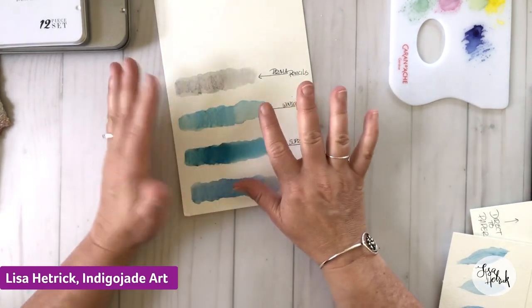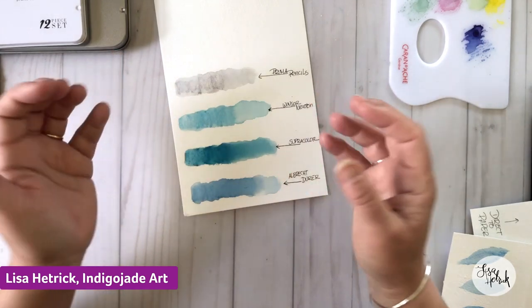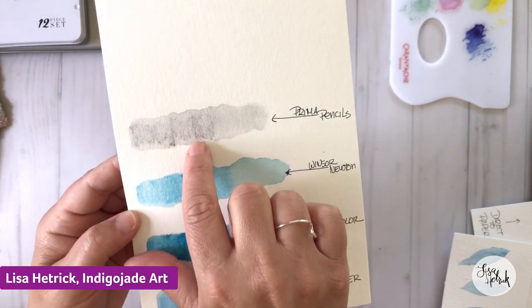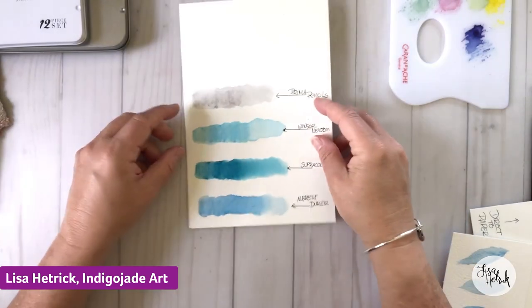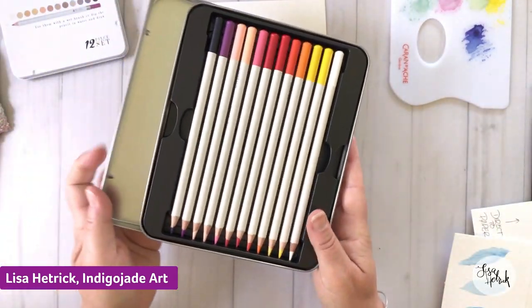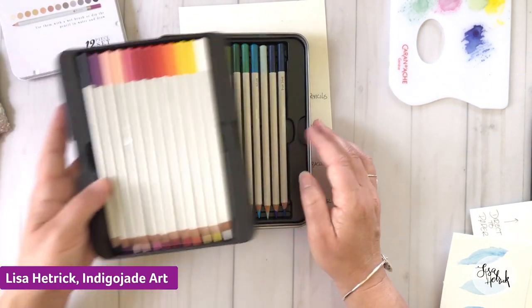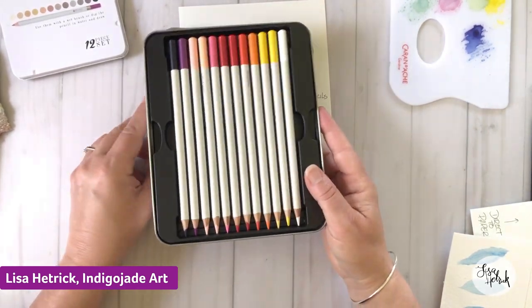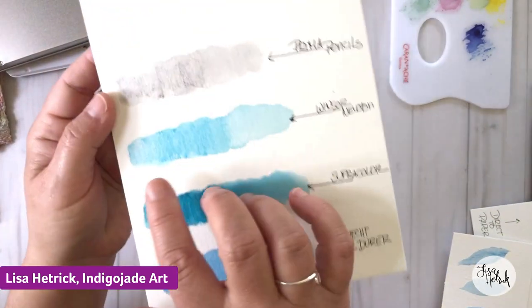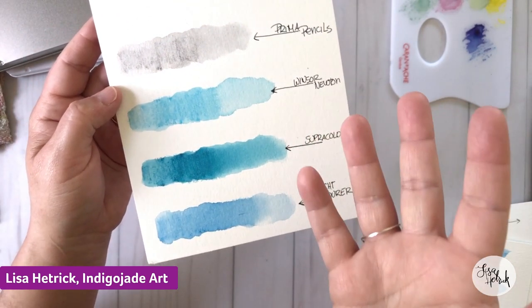You can use a watercolor pencil in any technique you'd use for watercolors, but we're looking for a pencil that can release quite a bit of pigment with water — not be super scratchy like some less-pigmented watercolor pencils. This Winsor & Newton line came out within the last year — I was intrigued, so I picked up a little set. I haven't grabbed them as much as I thought I would because I tend to reach for the Albrecht Dürer pencils first.